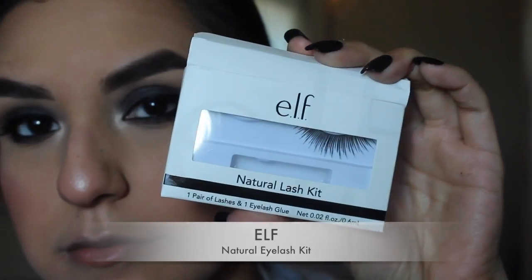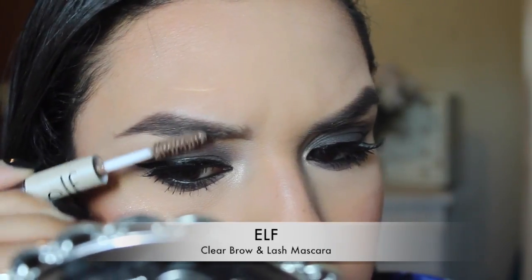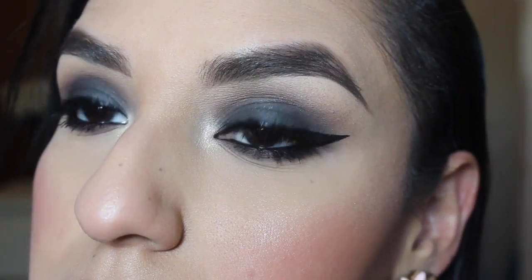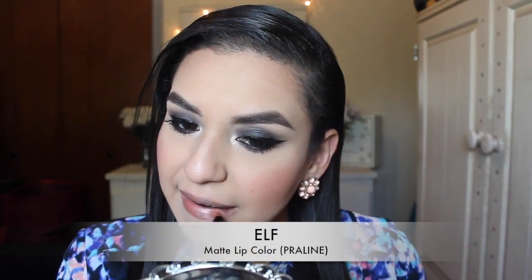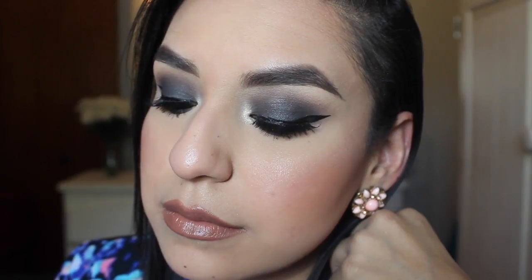Then I'll be applying the ELF natural eyelashes and setting my brows with the clear brow and lash mascara, which I actually use on a daily basis — and that's the finished eye look. Then I'll be taking the ELF matte lip color in the color praline, which is just a nudey peachy color, and applying that on my lips. And that's the finished look — I hope you enjoyed and I will see you all in my next one, bye!